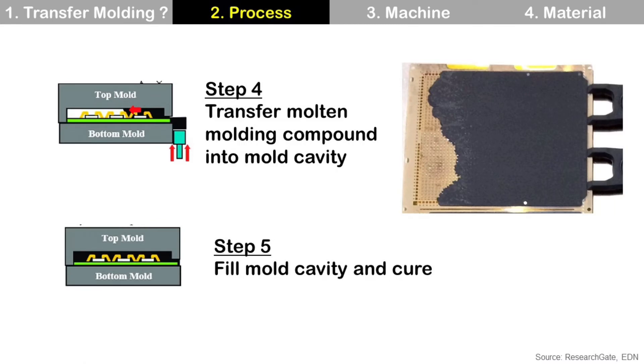Step four: transfer molten molding compound into the mold cavity. During this step, transfer force and transfer time are important. Typically, it is divided into multiple sub-steps rather than just one step. Step five: fill mold cavity and cure. After filling the mold cavity completely, you need to cure to make the mold compound into a solid state, because the molten molding compound is in a liquid state.